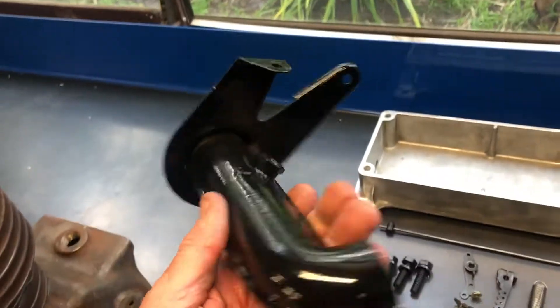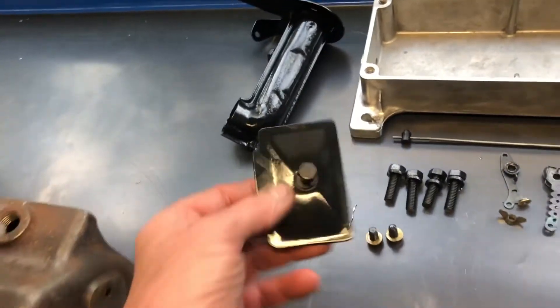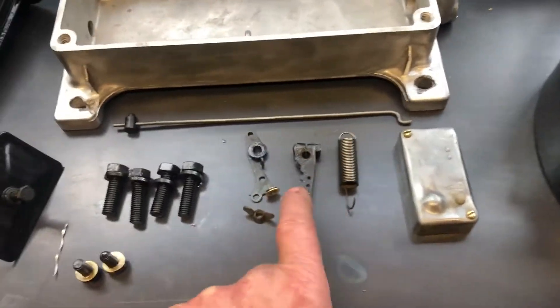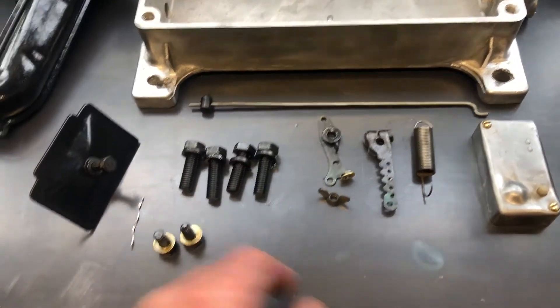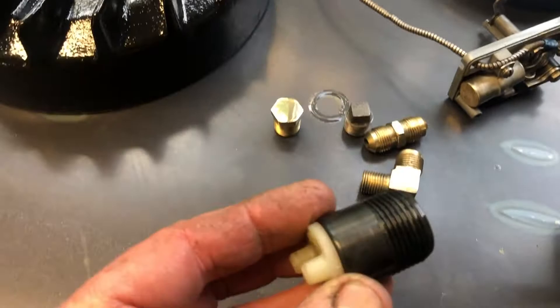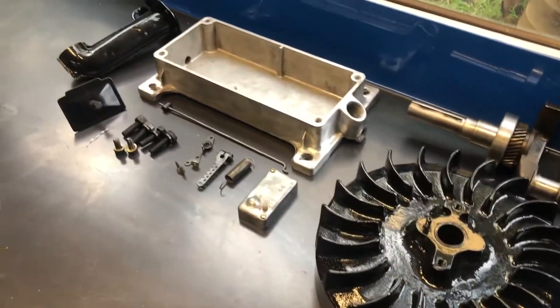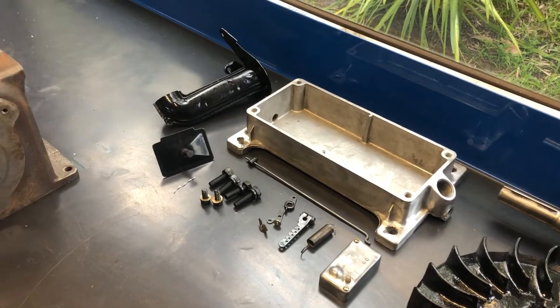Cleaned up the air cleaner assembly, bit of powder coat. That's the little valve cover. Just working on a few of the governor pieces. Sump plug and that sort of thing — cleaned that up, bit of black. Cleaned up some of the copper pipes. Slowly but surely coming along, getting there nicely.